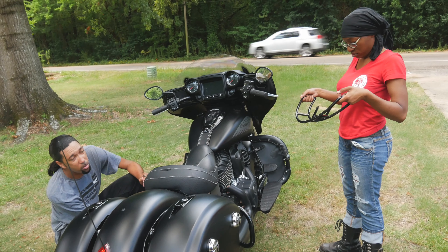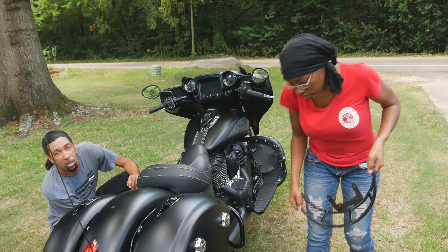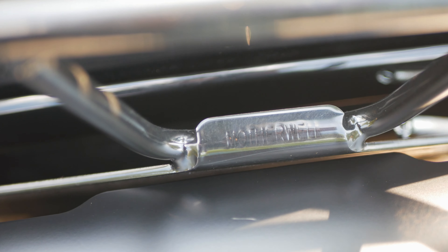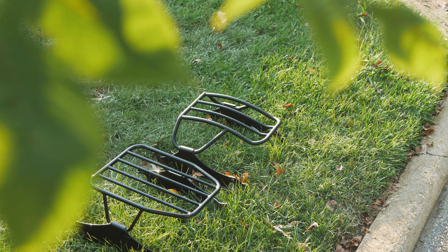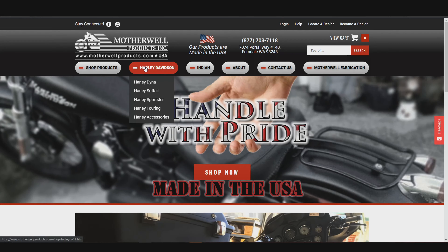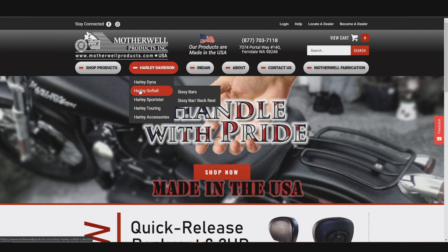As motorcycle riders we sometimes have to choose between styling and function — but what if we didn't have to? What if we could have the best of both worlds? Well, that's where Motherwell Products comes in. Whether you're a Harley rider or if you rock with Indian, Motherwell has the luggage setup for you. If you have an HD Softail, Dyna, or even a Sportster, Motherwell has you covered.